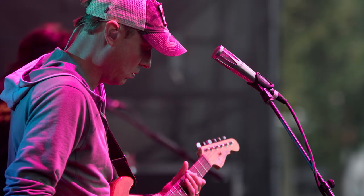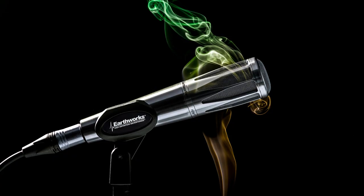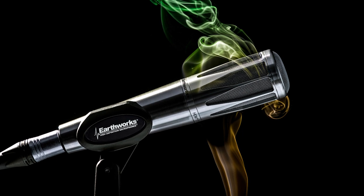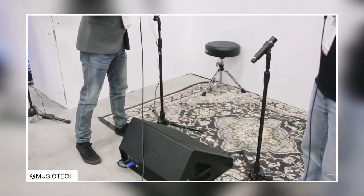This means that if you have a wedge monitor in front of you on stage, you won't get much of that monitor back into your microphone, so you can increase the gain without feedback. Here's a clip from NAMM 2019 from the Music Tech YouTube channel — I'll include the link in the description — where Scott from Earthworks actually demonstrates this. The mic is plugged into a wedge running quite loud, and because of the rear rejection, pointing the mic at the wedge produces no feedback at all.